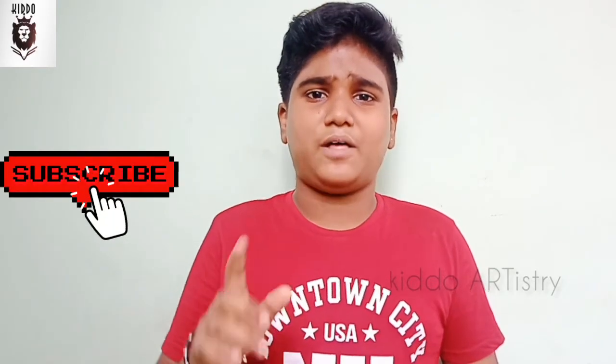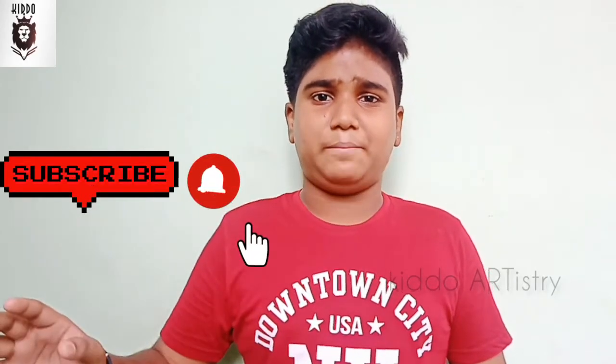Good morning! You can see Kid Water Shares in this video. We are going to do a colorful video. Subscribe to our channel and click on our notifications. We will go to the video.